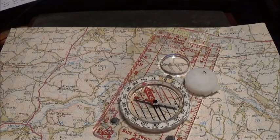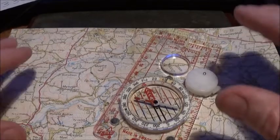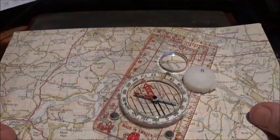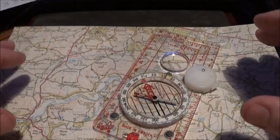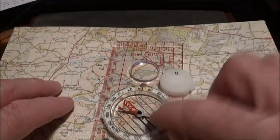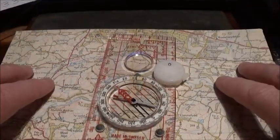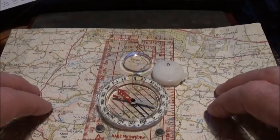Welcome to another land navigation video. If you're in the great outdoors and you're lost, as far as I'm concerned you are not lost — you just temporarily don't know where you are. I'll show you a technique called resection that you can use with a map and compass to find out exactly where you are.